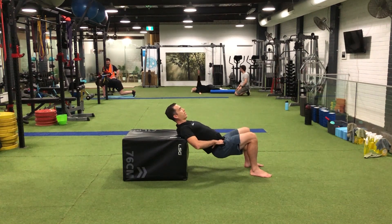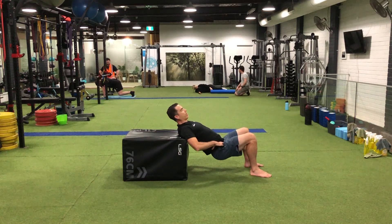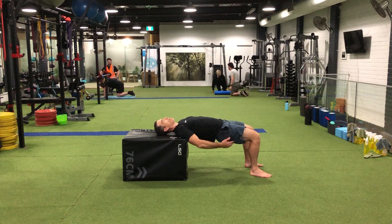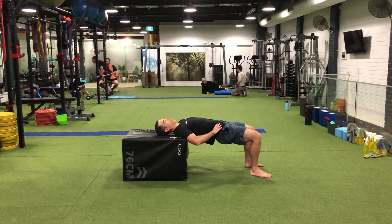As your hips come up, think about pushing your feet into the floor rather than just lifting your hips — that'll start to get the muscles firing up a lot stronger. Feel free to add a pause in between reps to get the glutes and hamstrings working even harder.